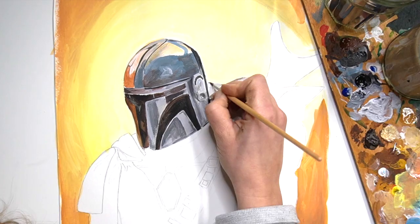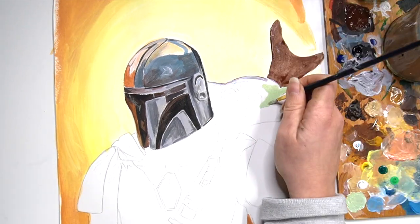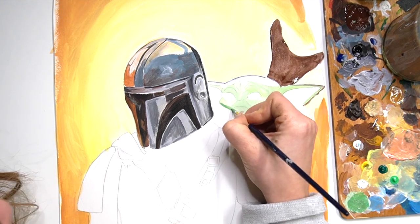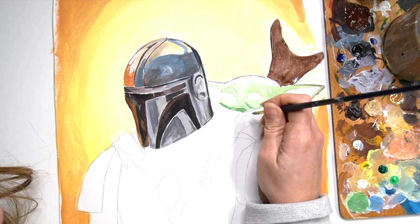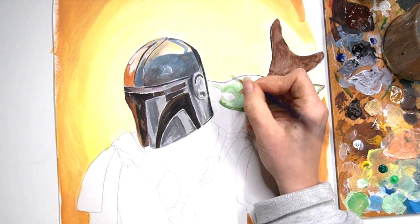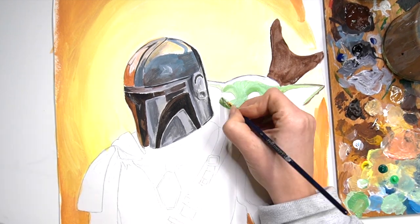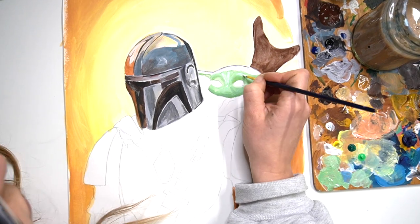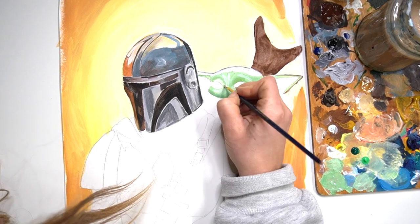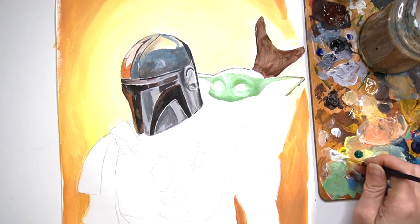Now on to Baby Yoda — I'm going to be using some greens mixed with yellow ochre to give them a warmer yellow tone. I've also mixed in a darker green to get in some of those darker tones, because there was quite a lot of shadow cast on his face along with some highlights, so I really have to work quite a bit to get Baby Yoda to look accurate.